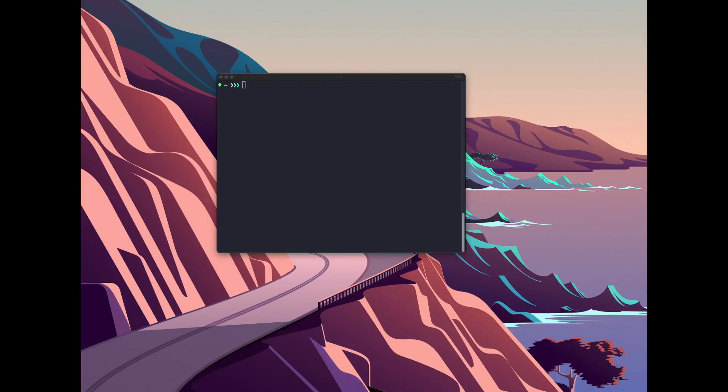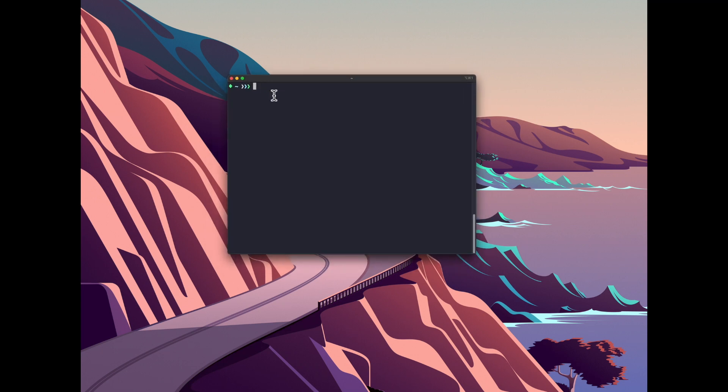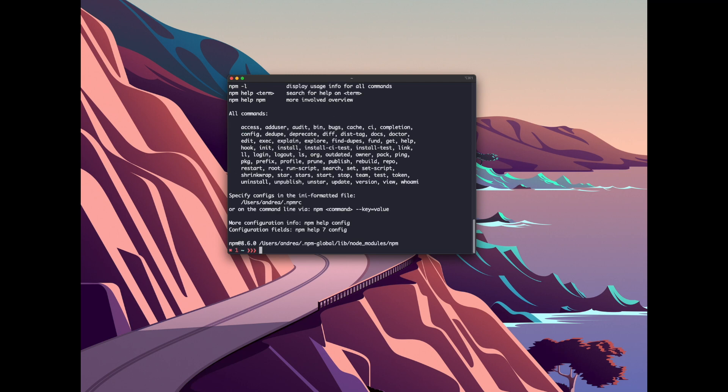Now let's move to the server side and Python client side. First, let's verify Node.js is installed - open a terminal, type 'node', and confirm you get a prompt. Exit with Ctrl+C, then verify npm is also installed. Everything is installed successfully.